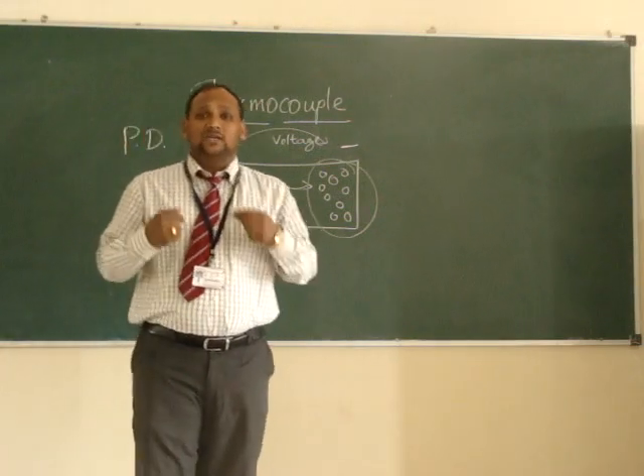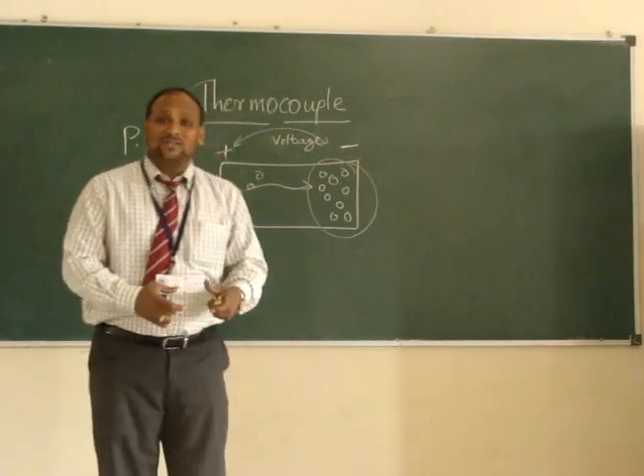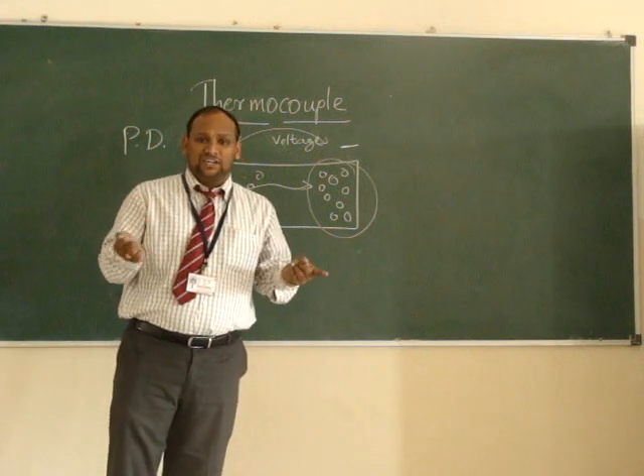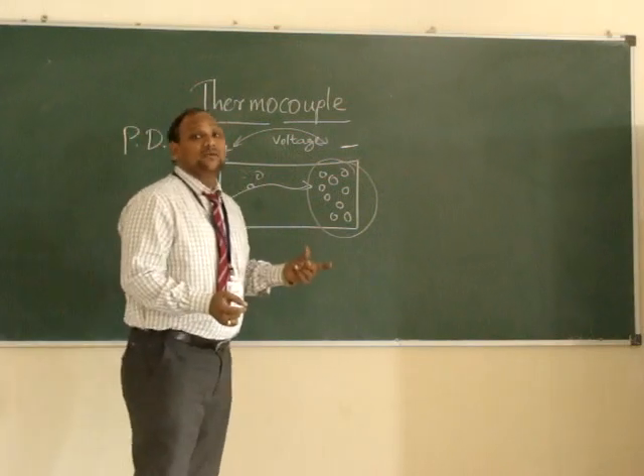A scientist named Thomas Seebeck, a general physicist, discovered this effect: that if we provide heat to a metal, an electric voltage is generated into it.